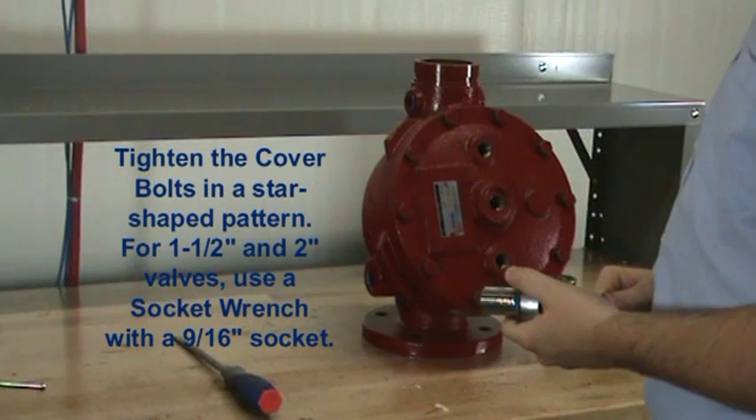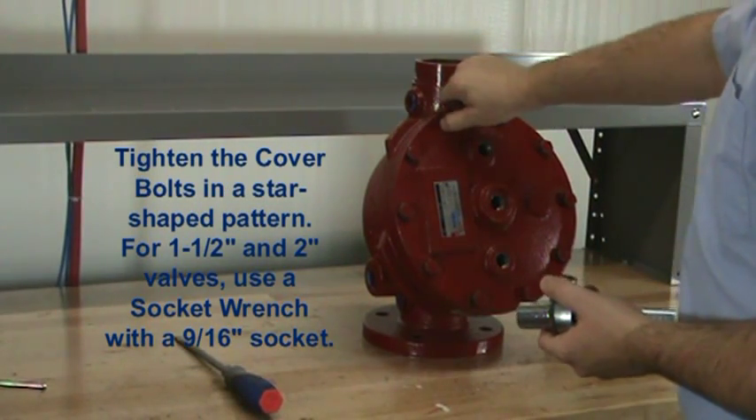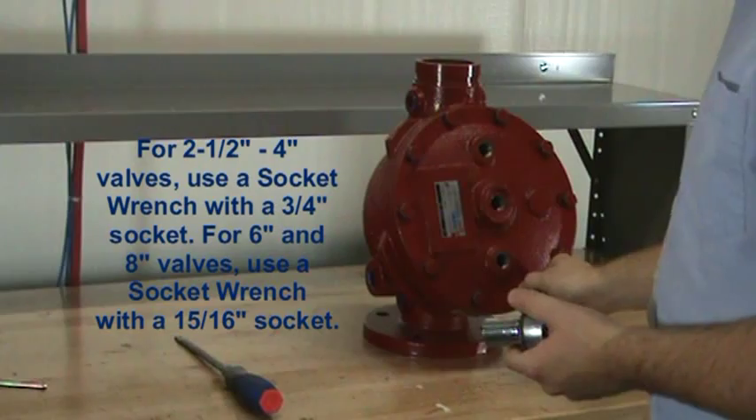Once each of the bolts are hand tight on the valve, it will make it a little bit easier if you tighten down a top and a bottom bolt first.